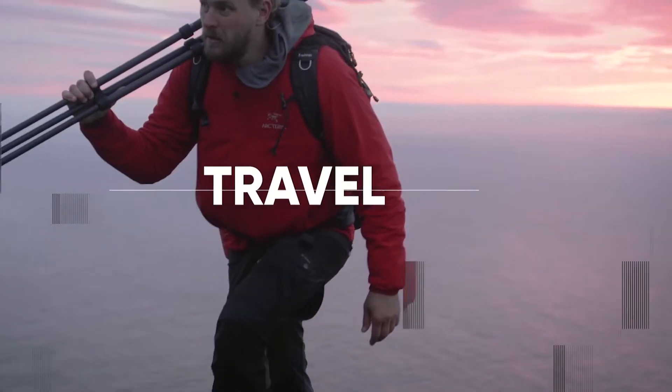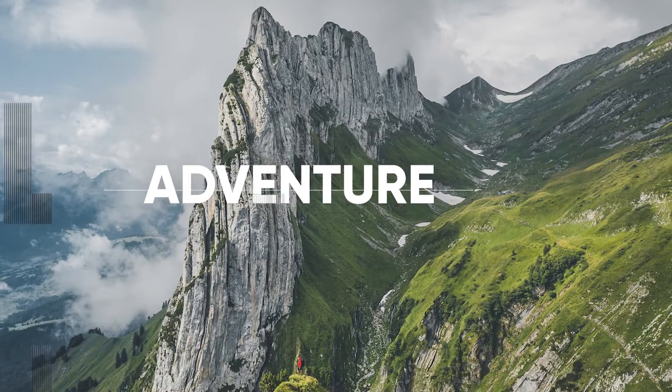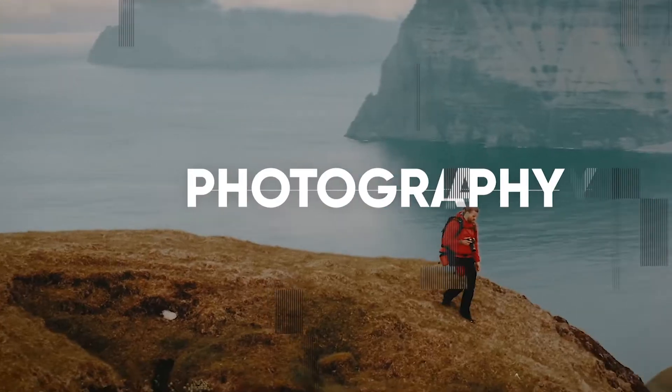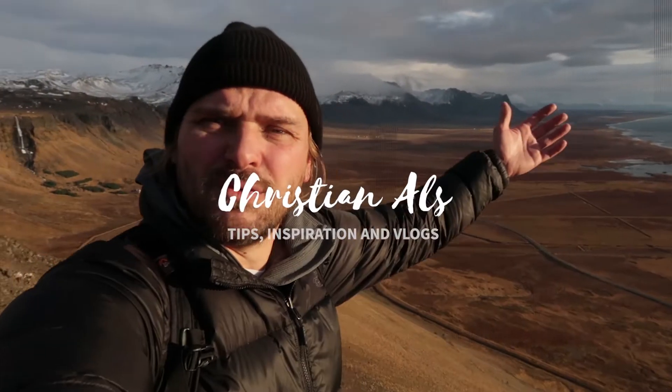Hi guys, how's it going? Today's video is going to be all about this little bad boy, the 24-105mm, and I'm going to show you why this lens should always be attached to your camera when you're moving around, and secondly why this is a great lens for portraits and shooting people. There's so much this lens can do, so let's get started.